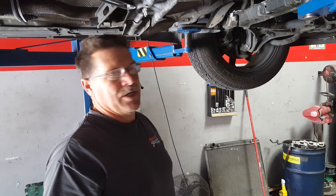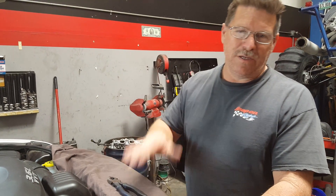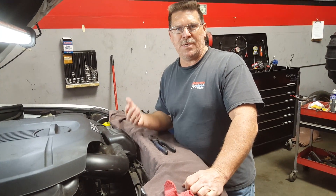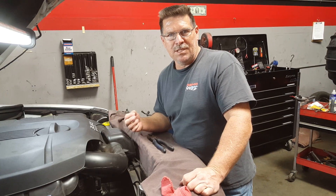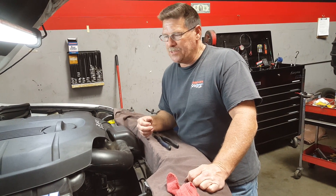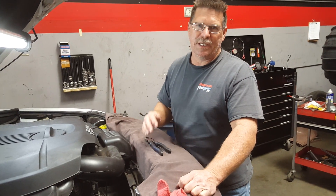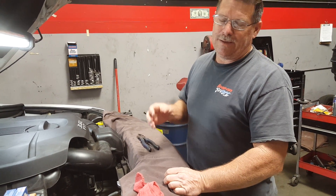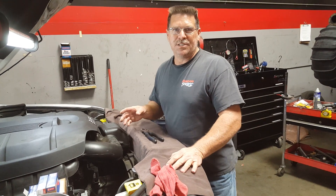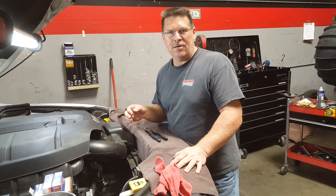I'm going to set the vehicle down and then go from the top side and show you what you have to do to find and fix this leak. Now that we've got the vehicle back on the ground, I suspected that whatever was leaking coolant was coming from either the rear or underneath the lower intake manifold, which on this car is nearly impossible to see or get to.